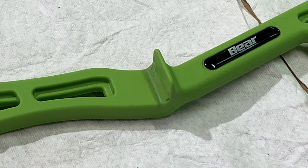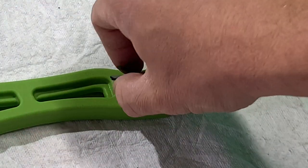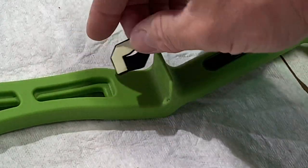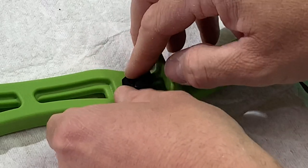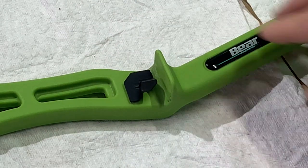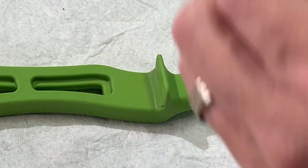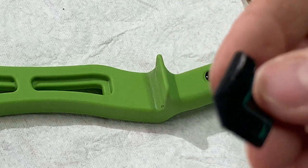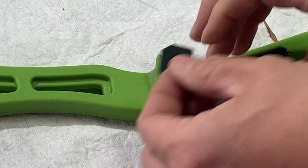Where the L-shaped sticky tape is, it's going to go to the back and forward — it's going to rest on there like this. So we just peel our backing tape off, expose the self-adhesive tape, and set it up.